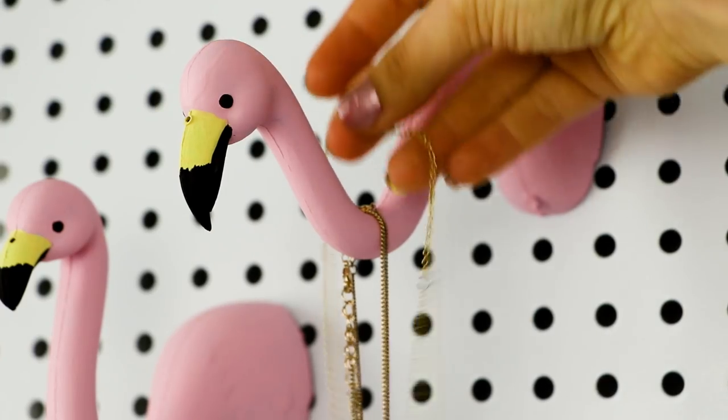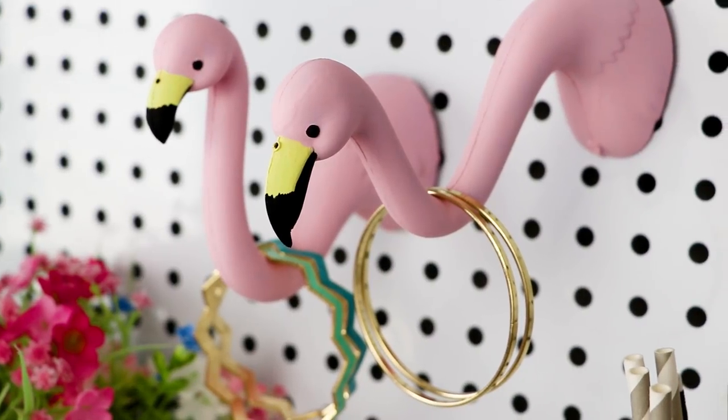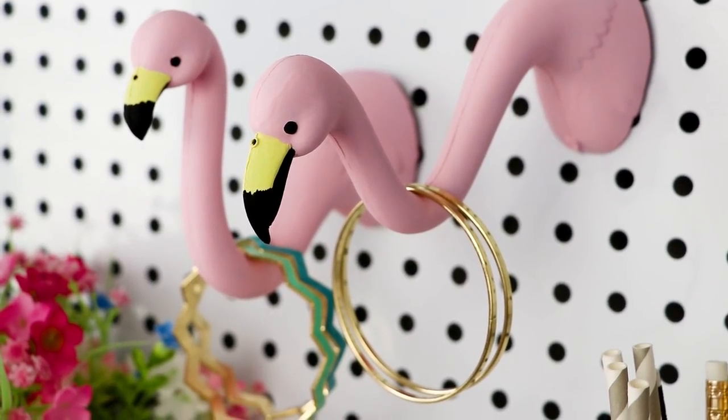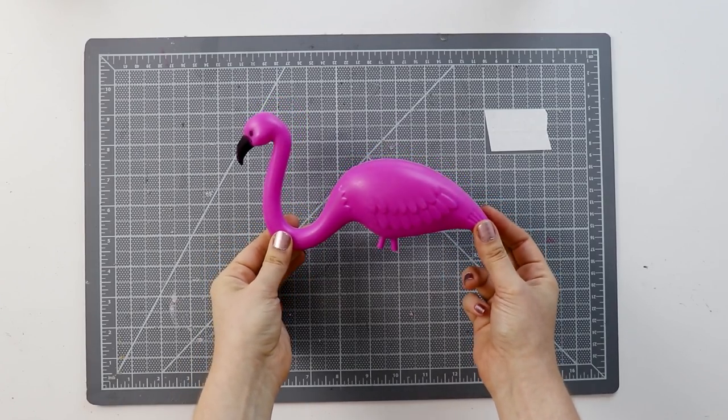Hi guys, I'm Karen Cavett, welcome back to HGTV Handmade. Flamingos are such a trendy trend this summer that today we are actually going to be making wall hooks out of lawn flamingos. These are really cute, a little unexpected — here's how to make them. For these you'll need a small lawn flamingo, which you can buy online.